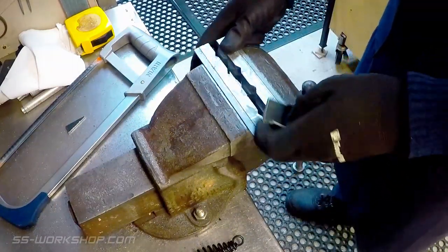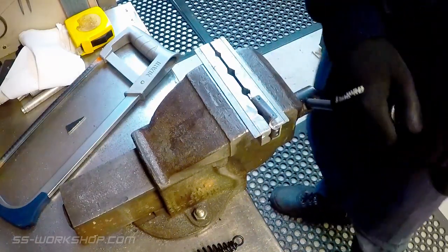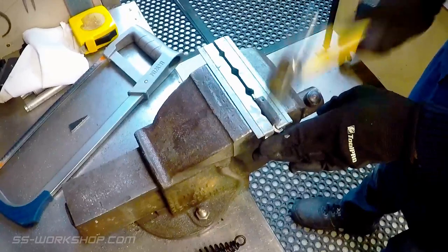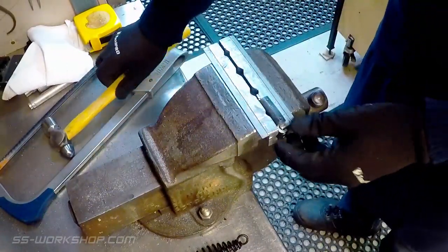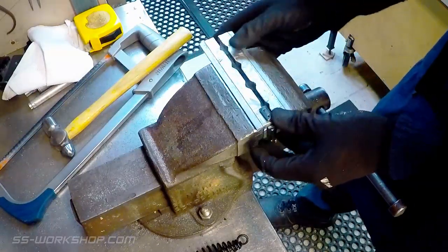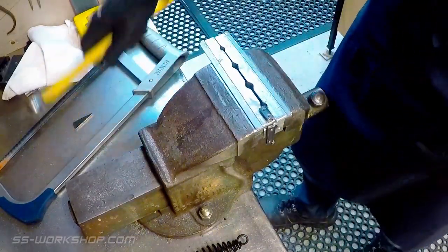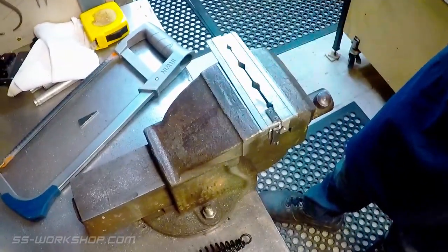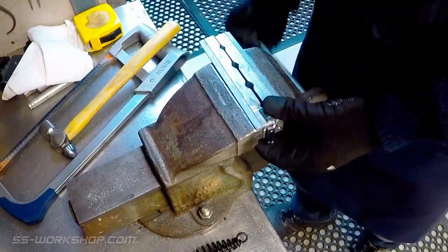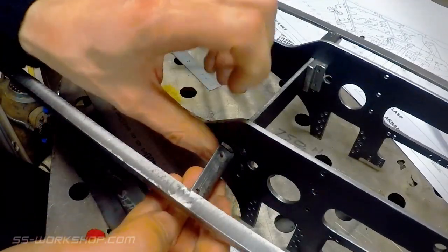I finished the folds with a hammer with aluminium soft jaws to protect the part. Then the frame wings can be attached to the frame using M3 screws.